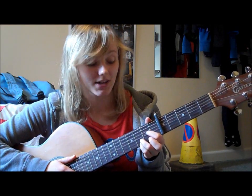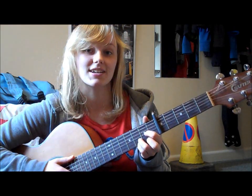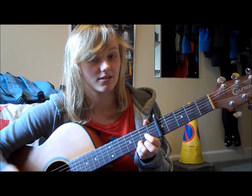Last chord now, D sus 4. You put your 1st finger on the 3rd string 2nd fret. So you have G, C at 9, Em7, D sus 4.